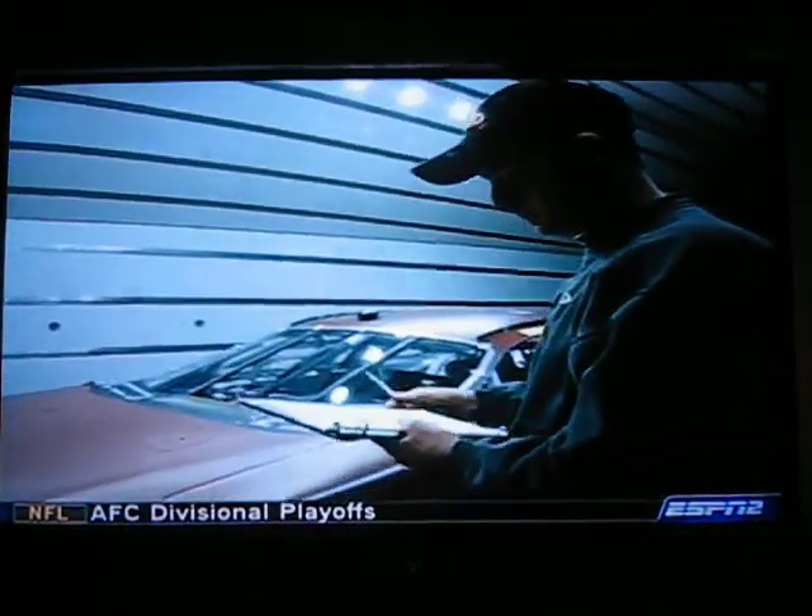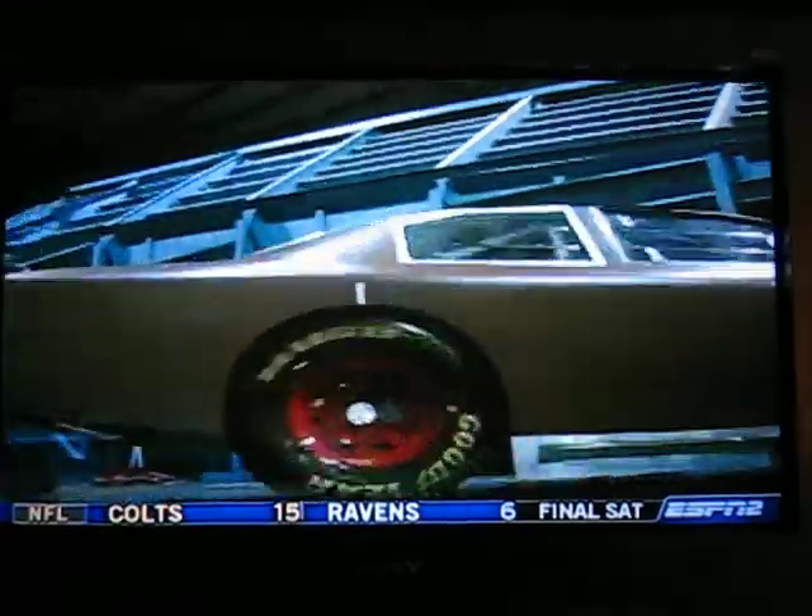Measurements and body adjustments will need to be made moving forward, but that will have to wait for now.